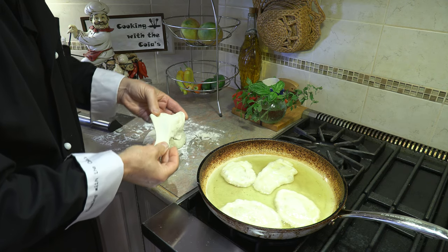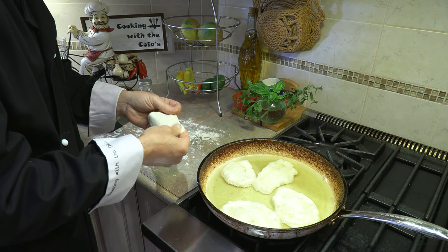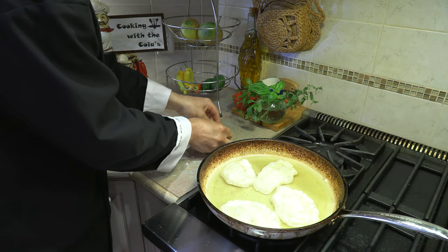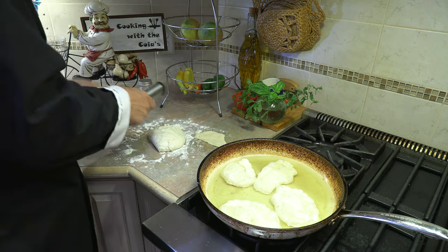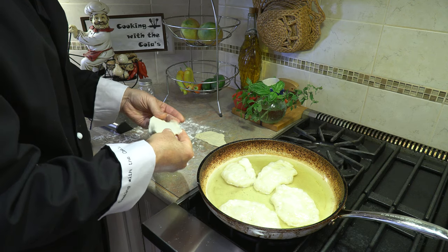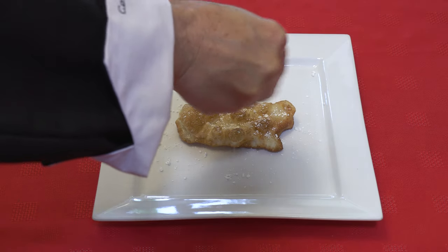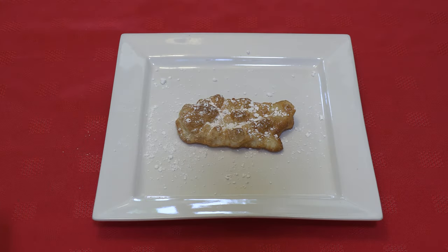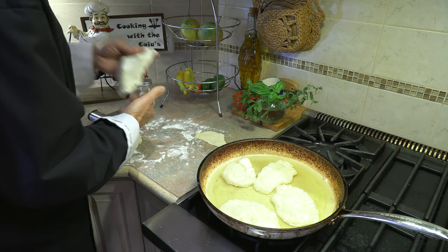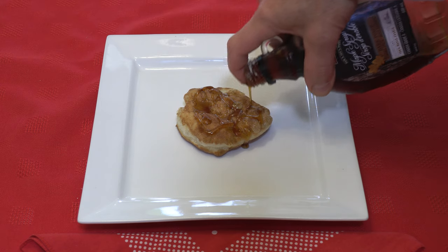You can serve these with dinner as a form of bread, eat them as-is for lunch, or even have them for breakfast. The traditional way to season them is just with salt. If you want a sweet version, sprinkle some icing sugar — powdered sugar — on top. Or for breakfast you could also serve them with maple syrup. You've got plenty of options.